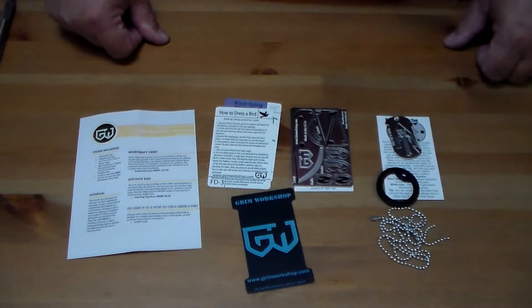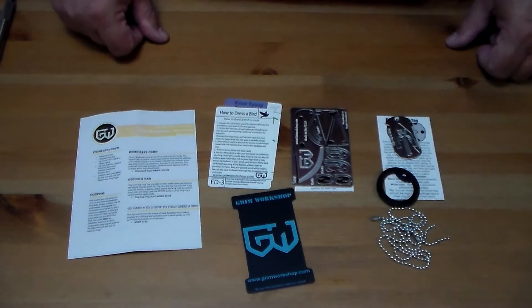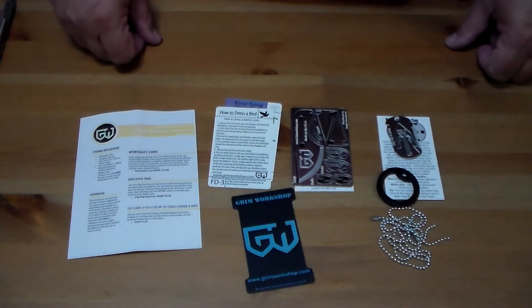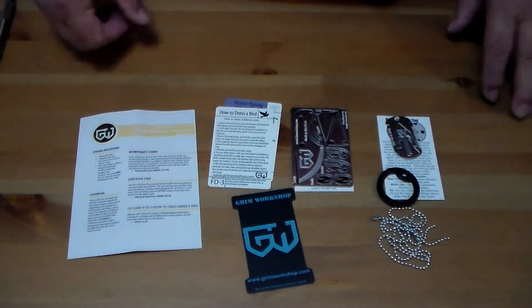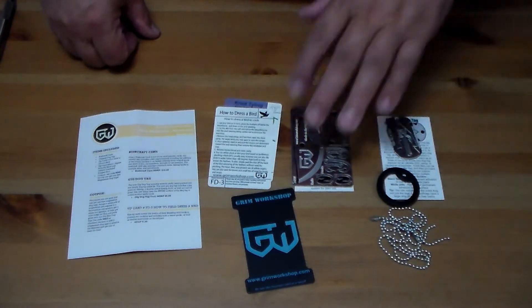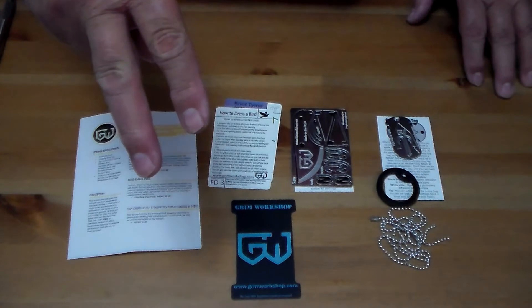Anyway, if you have any questions or comments about the Grim Workshop monthly subscription or the items that came with it, please leave a comment below. And remember: always be prepared.